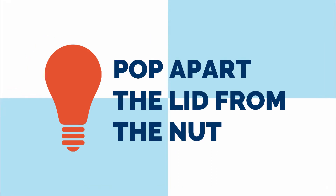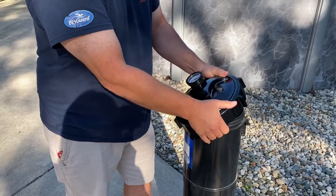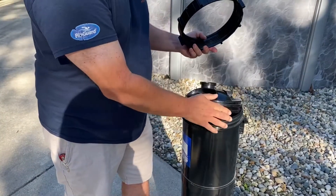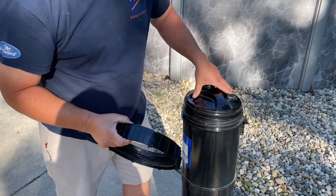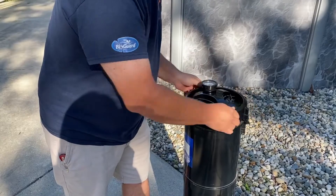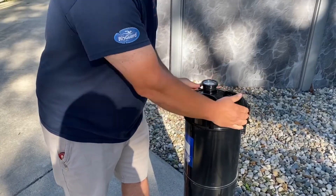We suggest popping apart the lid from the nut. Push the lid and nut apart into two pieces. Place the lid on and finally screw the nut on with ease. This prevents the lid and nut from fusing together, making it impossible to unscrew.